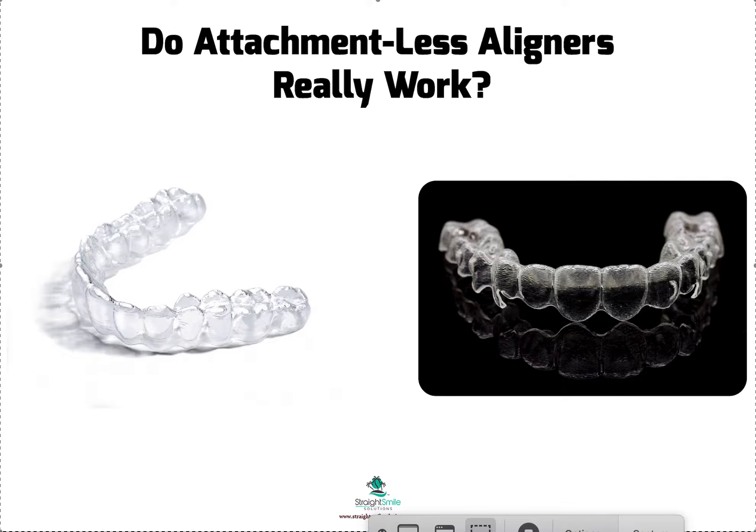Now keep in mind that aligners without attachments aren't necessarily new, because that's really how we started things — moving teeth just with saws and waxing them up way back when. There have been plenty of brands that do it without attachments. What's actually new is aligners with attachments. But if you're trying to do a complicated movement, you're gonna find it more efficient and more predictable to have attachments on your teeth.